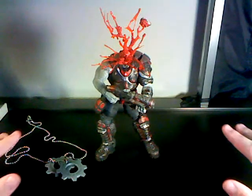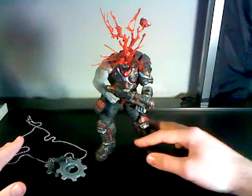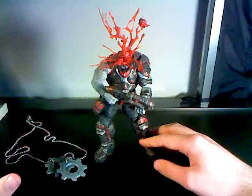It's ShadowWoman7 again, and today I'm going to be reviewing — I forget which company it is — but it's the Gears of War Headshot Locust. I think, though I'm not sure, it's a Comic-Con exclusive. I could be wrong.